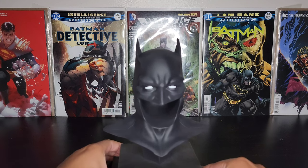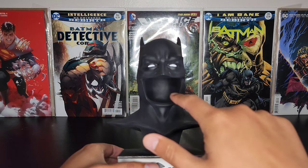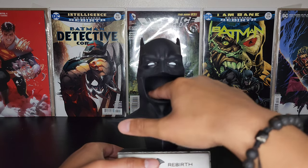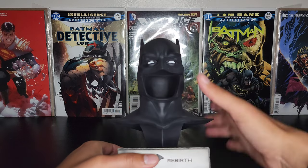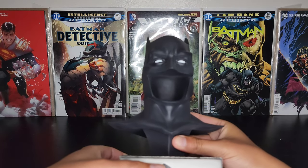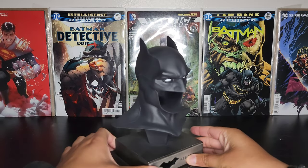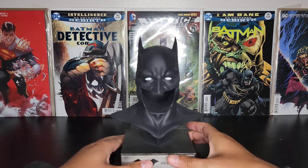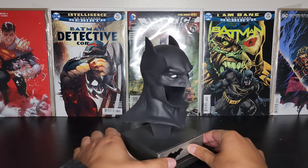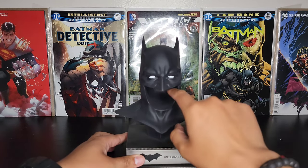If you've seen my previous cowl video with Batman Red Sun, that one was filled in. This one is hollow from the mouth. I don't know which one looks better — I think I like it hollow, but let me know down in the comments below which one looks better: hollow or filled in with black.